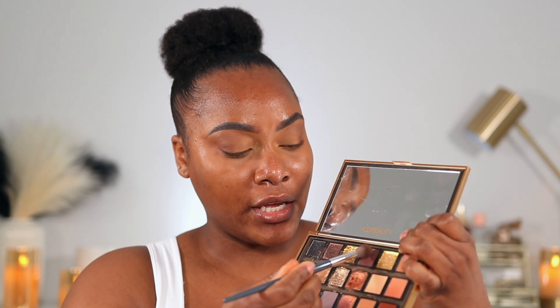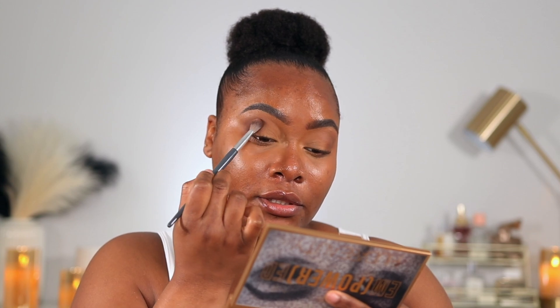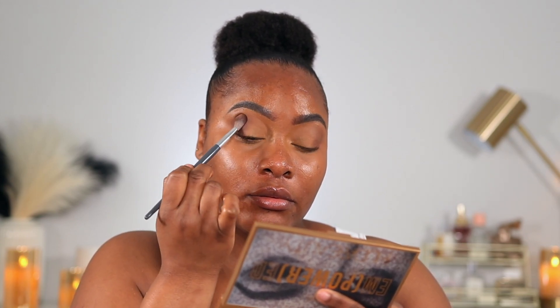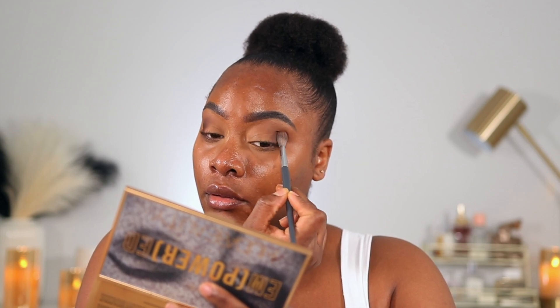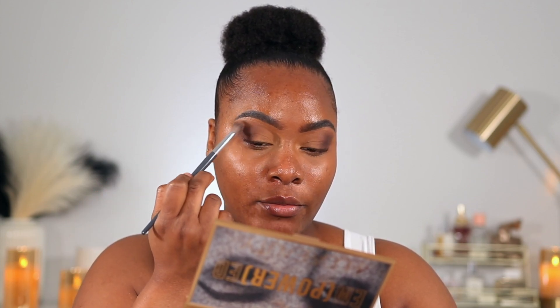I went in with a very light hand — you may not be able to see that shade. Now I'm taking the shade Confident from the Huda Beauty palette, which is a little bit darker than the Artist Couture shade. I'm focusing it on the outer portions of the eyes, lightly patting it in and then blending it out. I'm using the same brush to blend, just cleaning it off a bit to remove excess product before blending out the edges.